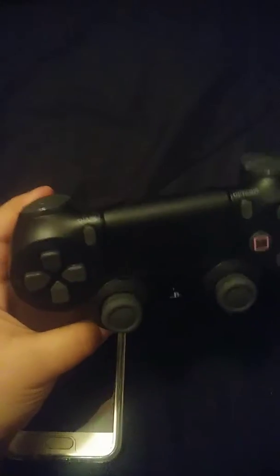What's up guys, 2009 Mustang here back again. I haven't posted in a while, and today I'm going to be showing you how to connect your PlayStation controller to your phone, Android device, or anything. Let's get started. And I do want to give a shout out to Josh.